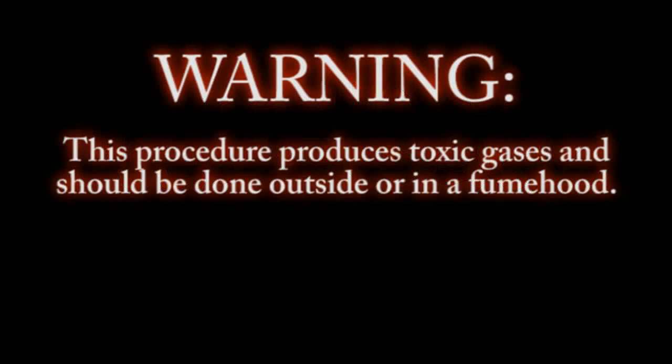Warning: this procedure produces toxic gases and should be done outside or in a fume hood.